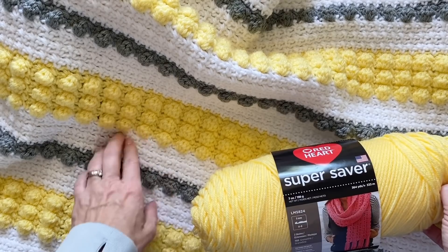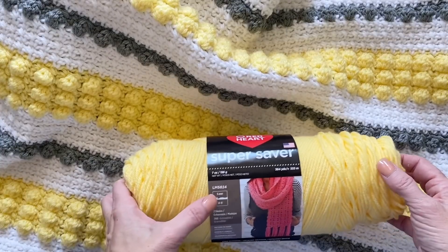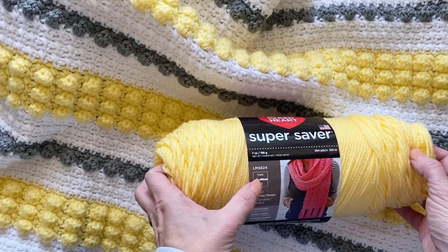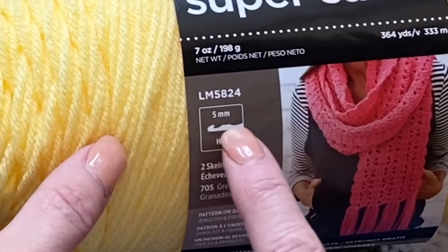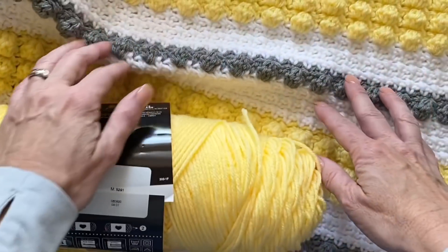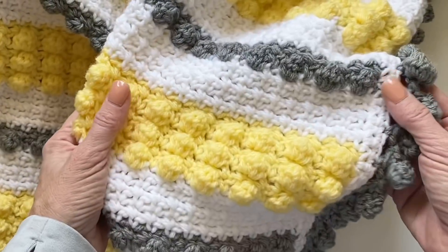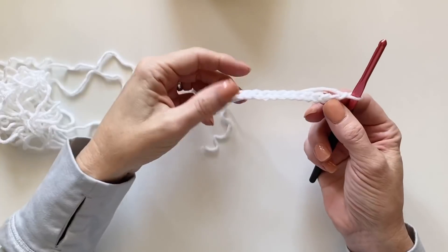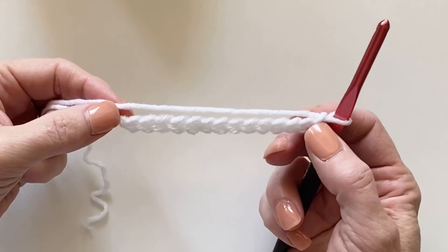I used a 5.5 millimeter hook even though a 5 millimeter was recommended, so you can probably use either size — it depends on your personal tension. Alright, let's get started.